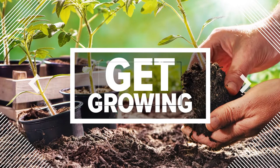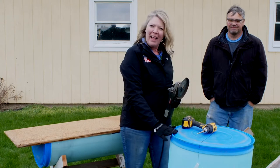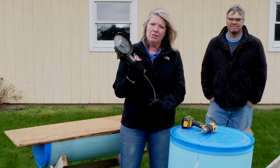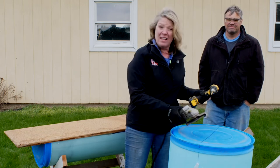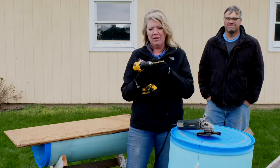We've got our tools and we're going to make a raised bed today. You need a plastic 50 gallon drum like we have, some scrap wood, and just a couple of tools. We need a right angle grinder, but you can also use a jigsaw or saber saw. You need your power drill — ours is set up with a 3/8 inch bit.